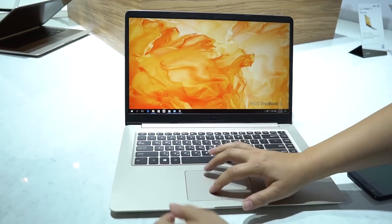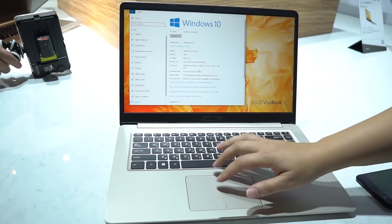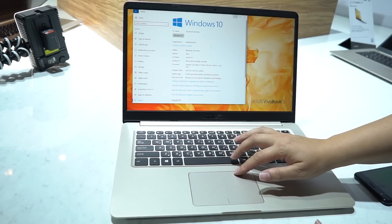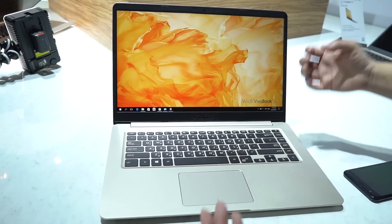It's running an Intel 7th generation, up to i7, U-series. This one comes with 4 gigabytes of RAM — I'm guessing there's probably going to be an 8 gigabyte RAM version as well — but what's nice about this is it comes with a GTX 940 graphics card.